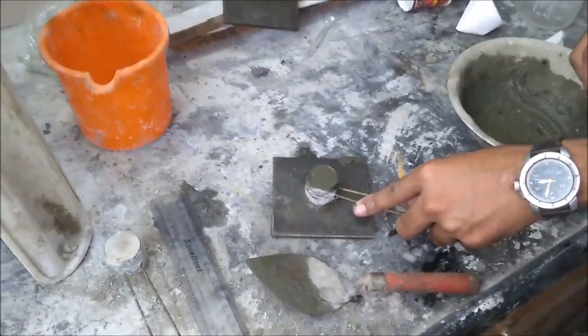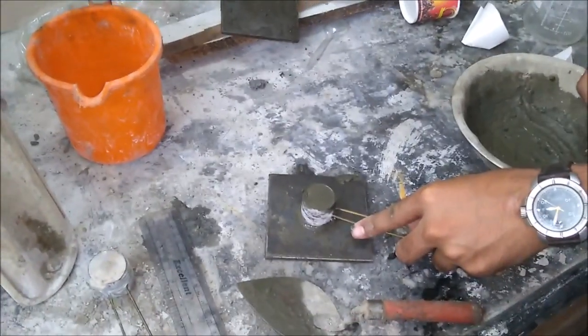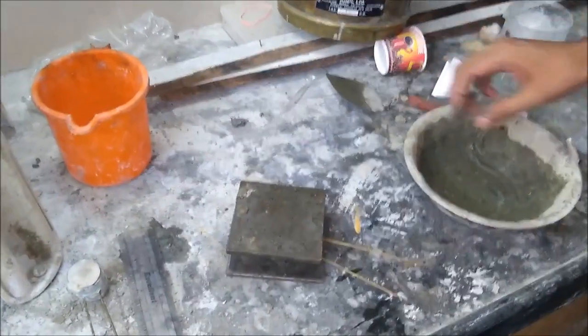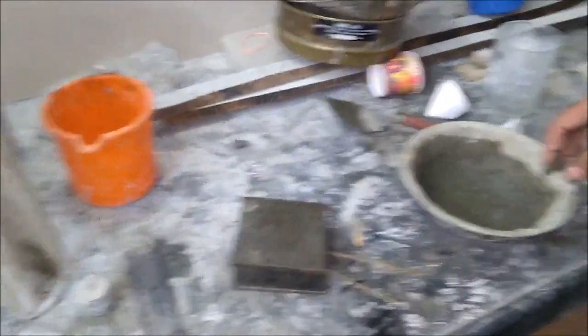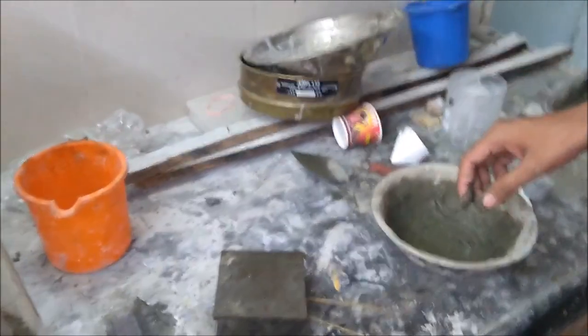This is the final condition of the mould after being filled with the cement. Now we are going to place the cover plates on both sides of it. This is the specimen after placing the cover plates, and now we are going to put this specimen in water for about 24 hours.